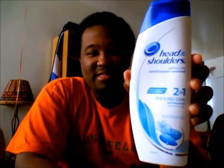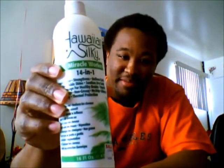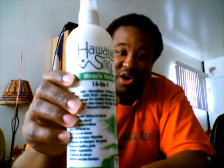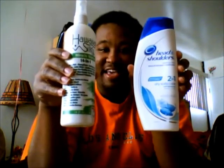To recap from a few videos back, I was using Head & Shoulders to wash my hair. Something I noticed recently is that it has alcohol in it. And also going further back to my very first video, I mentioned how I was using Hawaiian Silky. That product has both mineral oil and alcohol. So both of these were really drying out my hair. These are the two products I no longer use — my hair is now alcohol free.